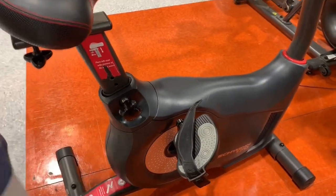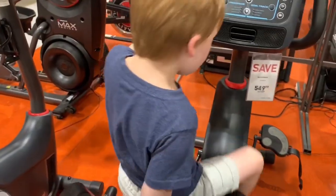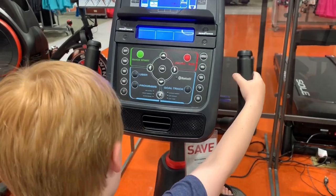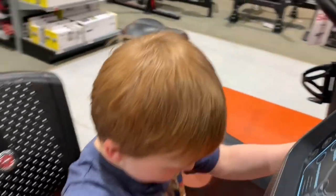I guess you stuck your foot in, but it's broken right now. Alright, let's go look at the shoes. I thought you wanted shoes, flip-flops. I'm going to turn it off. This one is a good one.